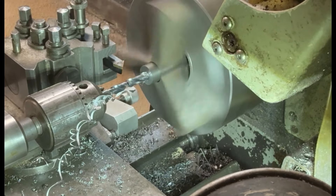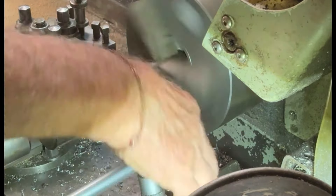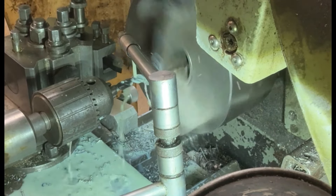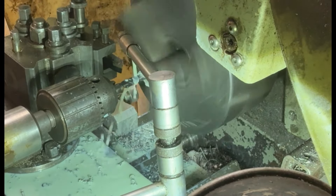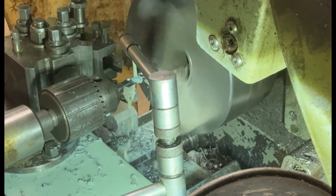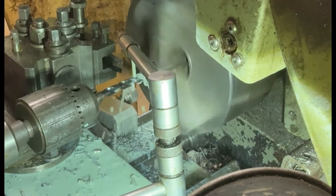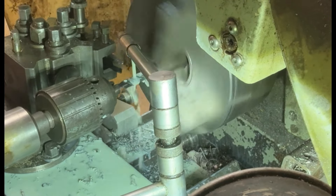Here I'm putting in a pilot drill — a smaller drill than the 15mm, about 10 or 11mm — so that I can get the hole started a bit easier. Putting a 15mm drill in straightaway would be quite hard work. This way, when I put the 15mm drill in, it'll produce a much nicer, cleaner hole.